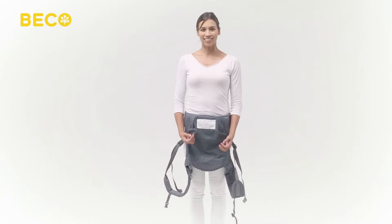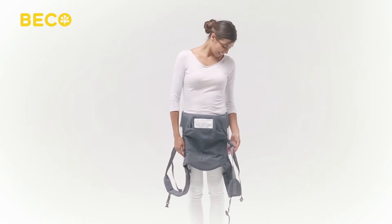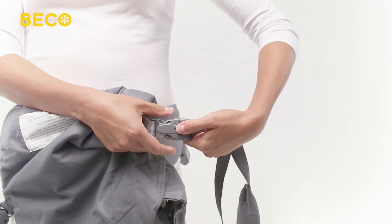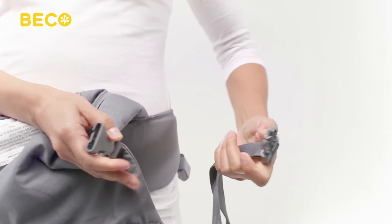Now open both shoulder strap buckles using the same technique as the waist belt buckle: press the safety button with your thumb, then use your other thumb and index finger to squeeze the sides of the buckle.